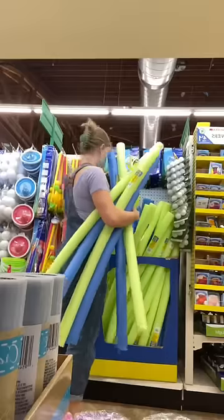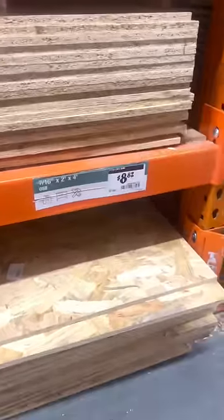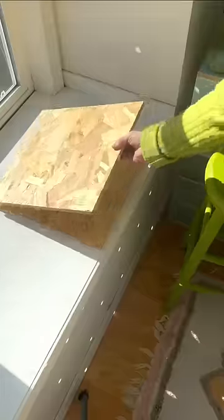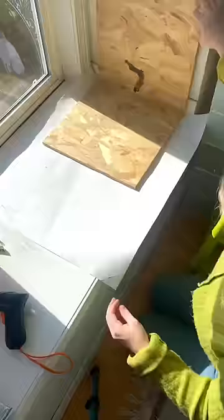I went to Dollar Tree to get some pool noodles, and then I went to the hardware store and got a sheet of wood cut into three pieces of 15 by 15, and a two-by-four cut down to be a cross beam underneath to keep it steady.